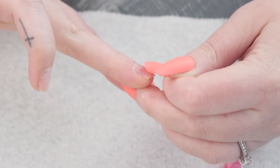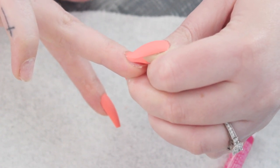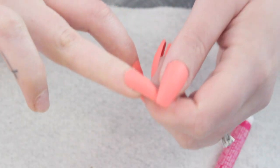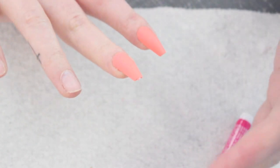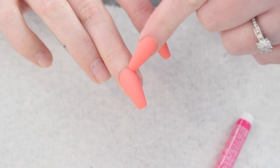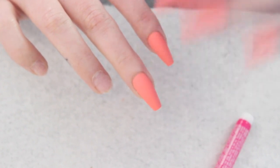I wanted to show you this — when I'm pushing the nail down, I hold it at an angle, not flat. I slowly bring the tip down fully onto the nail bed rather than pressing it all at once. This prevents air bubbles and keeps control of where the nail goes. The reason I slide it in is so it goes slightly under the cuticle, which makes it look so natural — like acrylics from the salon rather than press-on nails from the drugstore.